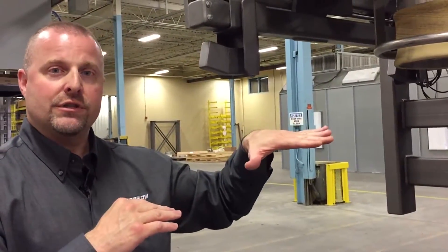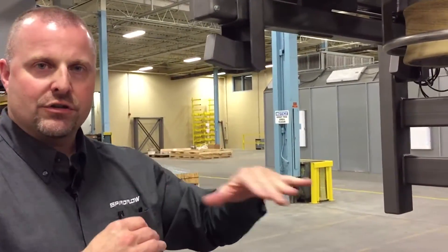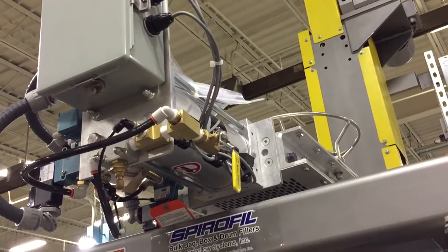that clean valve closes. There's a secondary fill valve which is controlling the fill rate of the product coming in. But the clean valve will just close so that you can cycle the carriage up and down without product falling out of the flex hose that has been used on the unit.